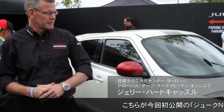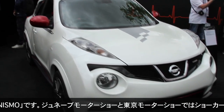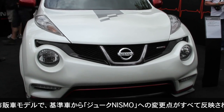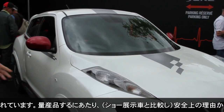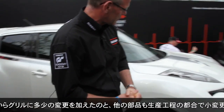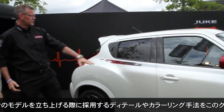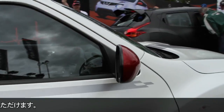Here we have the Nissan Juke Nismo, and this is the first time that anybody has seen this particular model. We showed the show car at Geneva and Tokyo, but the model that we can see here is the production-based model, so all of the plastic work and detail work that changed this from a Juke to a Juke Nismo — these are all production parts. There are some differences on the grille we had to make for safety reasons and some detail changes which help us manufacture the parts. You can see all of the Nismo detailing and the colour scheme that we are going to adopt when we launch our Nismo products.